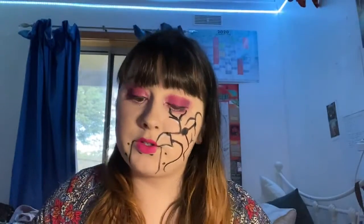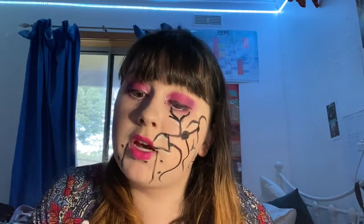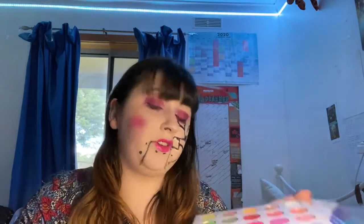Now that my lipstick is also dry, I'm going to take this sparkly gloss — because sparkly lips are pretty, why not, it's makeup, have fun. And most broken dolls have rosy cheeks; you can use a blush for that. I don't actually have a blush, so I'm just going to use the pink on this palette and hope for the best.